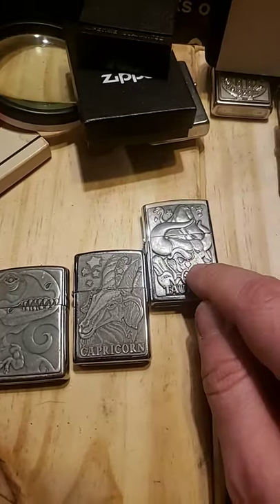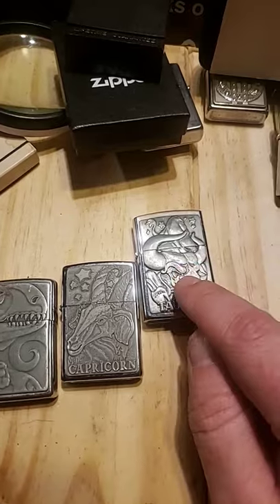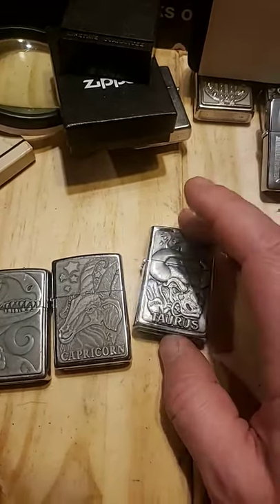But if they can put it on a star, they can reproduce it and put it on any crappy lighter. So you gotta watch out for it. Don't get a fake.